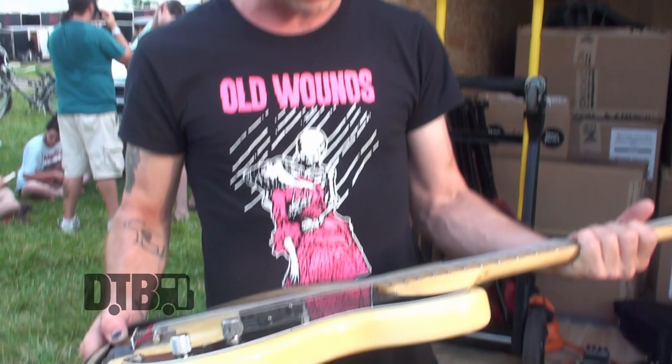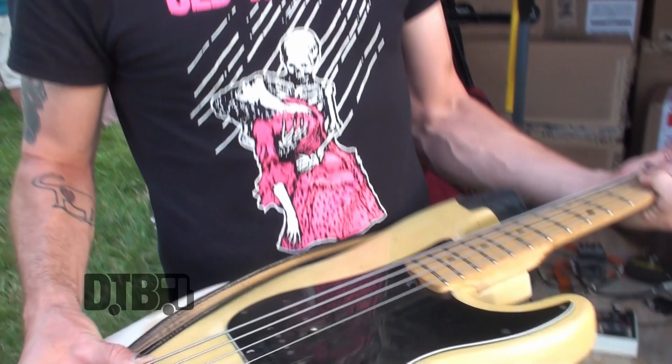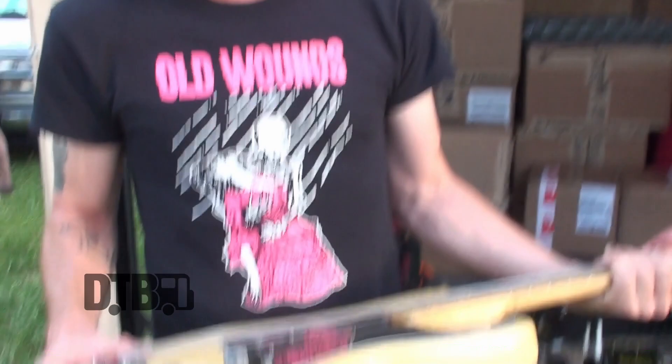I use the classic Rotosound Roundwound strings, and I have not changed this set in close to six years. I have another set in my gig bag just in case. I'm one of those guys — it's the sound, ultimately. That's just a more classic sound, a little more down the middle, for the way I play.